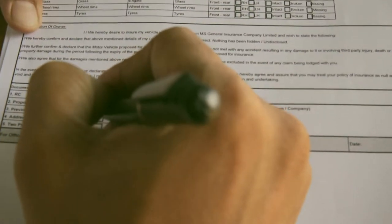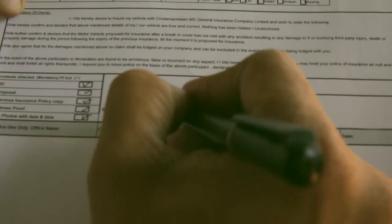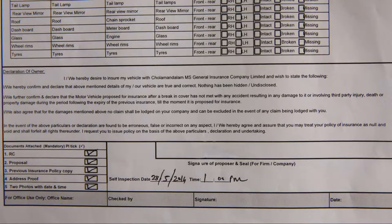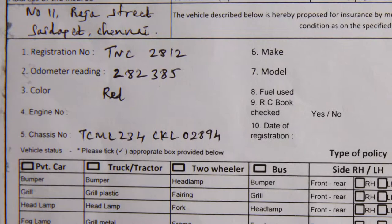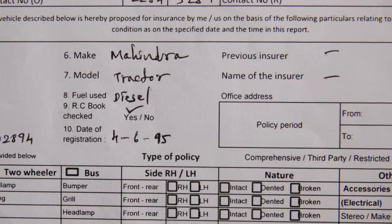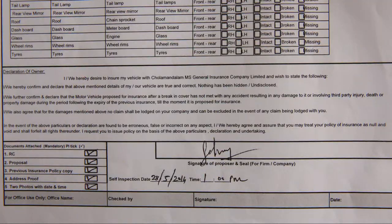Tick the boxes which mention the important documents to be attached. Don't forget to mention the correct date and time of self-inspection along with the seal and signature of the proposer. Then in the final step, the checker verifies and confirms the report. If all the details provided are correct, he or she should sign the document along with the name and date of checking.